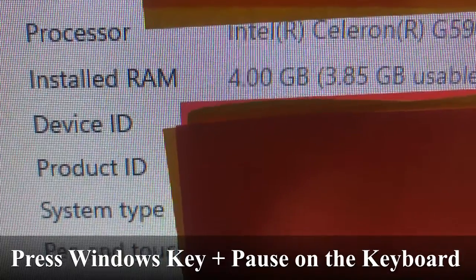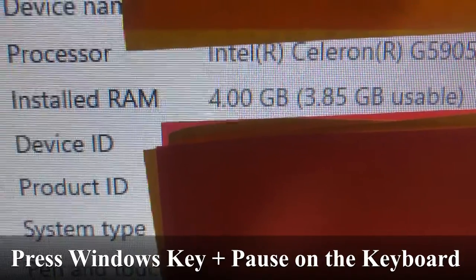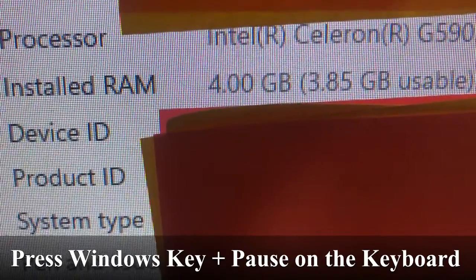Now let's go to our system information page and check to see how much RAM is installed on this computer. As you can see right here, when we purchased this computer it came with four gigabytes of RAM.